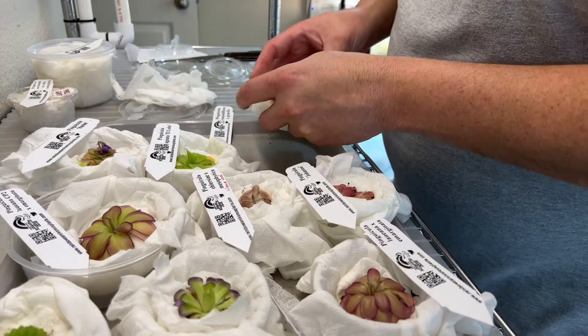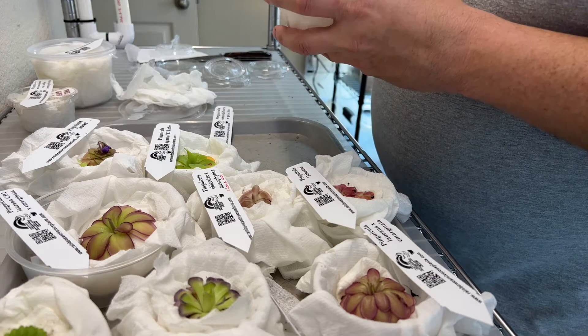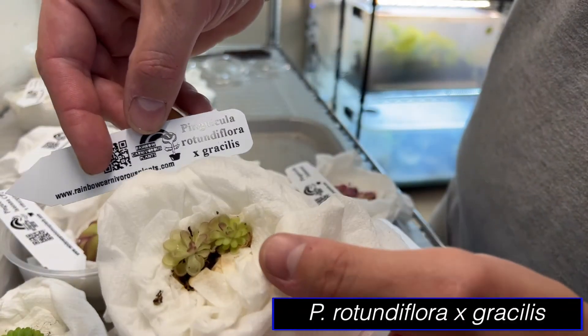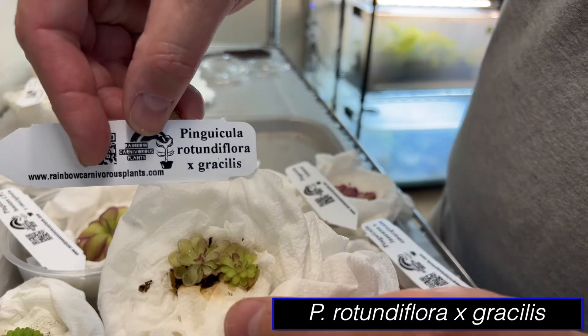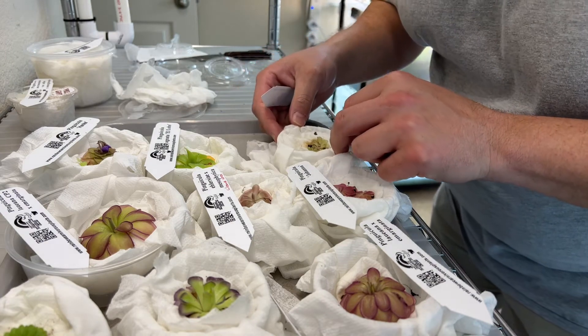Next up, Rotunda Flora by Gracilis. This one I think was a little smaller size, but again — double plants. Amazing. Looks like a couple of little broken leaves, but these will just get propagated anyway.